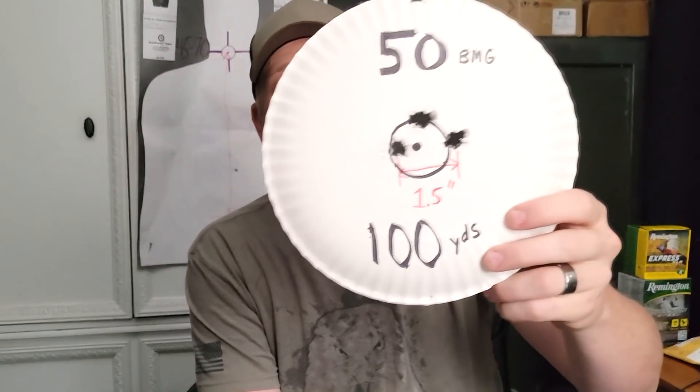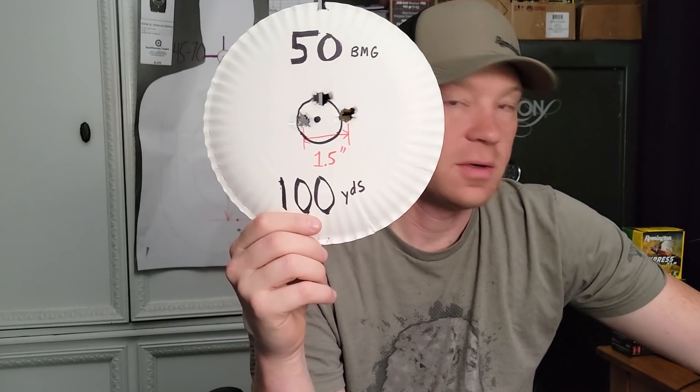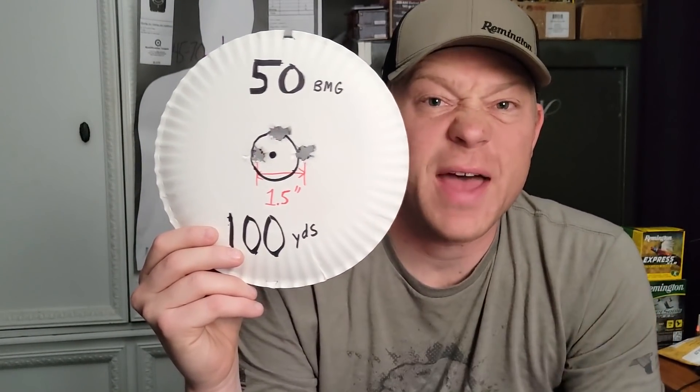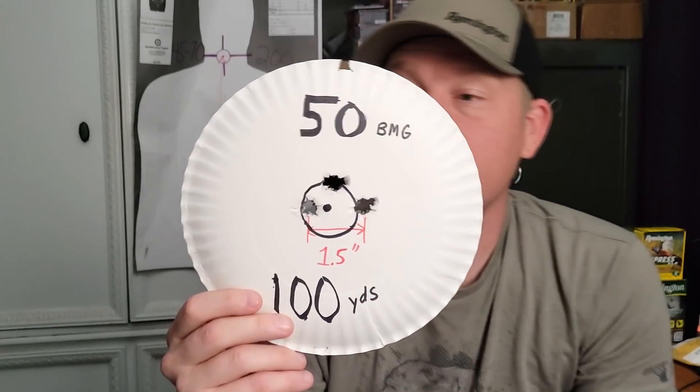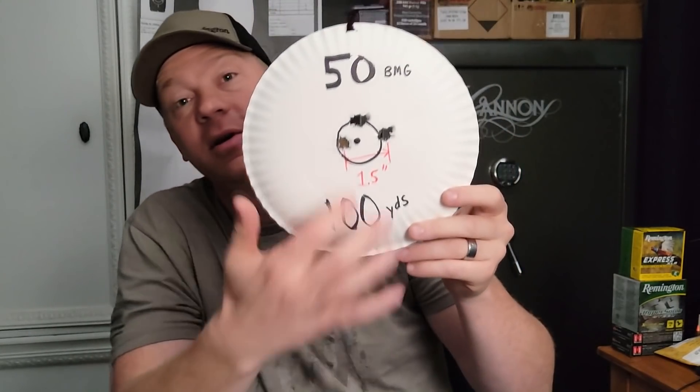Back from the range. Here's our paper plate from 100 yards — with that 660-grain machine-gun-linked ball ammo I got a 1.5-inch group at 100 yards, which is acceptable with that ammo. I could have done a little better, but not too shabby for a 50 BMG. The only thing about that rifle is I wish it had a lighter trigger pull — it's definitely not light.